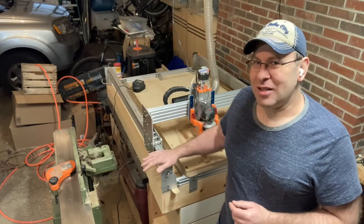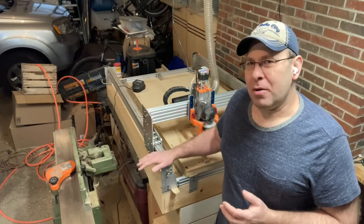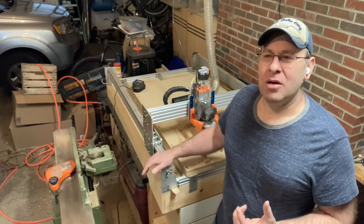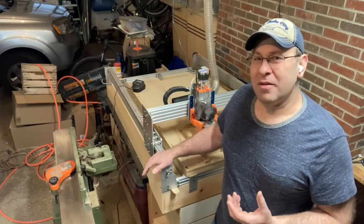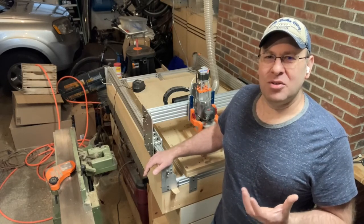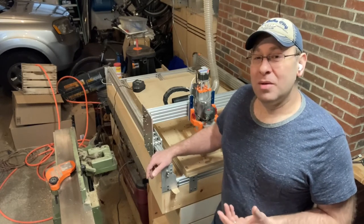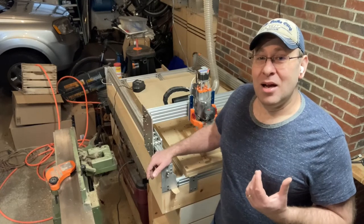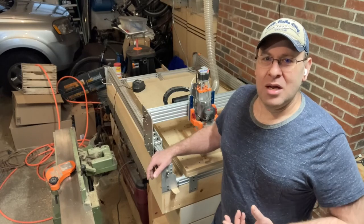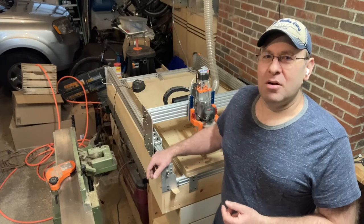One of the cons, specific to my setup, is the vacuum pump. The vacuum pump I got from a friend doesn't have a lot of suction power when it comes to MDF and hardwoods — it just won't suck them down. I don't know if it's because the surface isn't completely flat on those materials or if they're porous. Once I put melamine and laminate material on, it sucked it right down and it wouldn't move. So I may need to invest in a different vacuum pump for MDF and hardwoods.